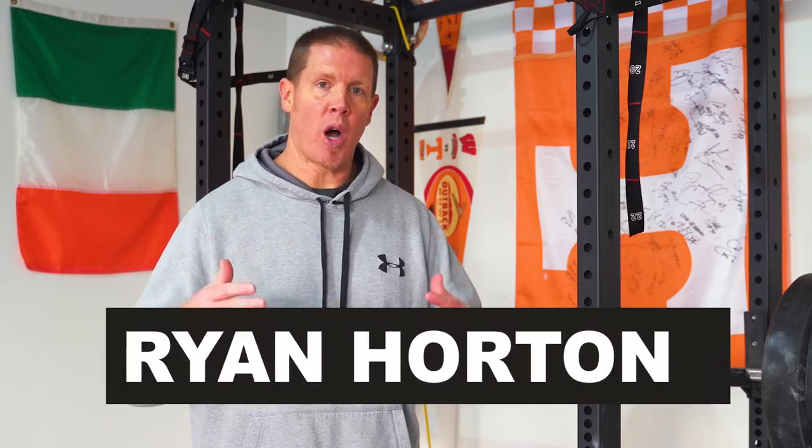If you're in the market right now for a squat rack, there's a good chance that you've come across Titan's T3 and X3 racks. In this video, I'm going to explain the differences between the two racks, which rack I ended up going with, and which might be a better fit for your garage gym.